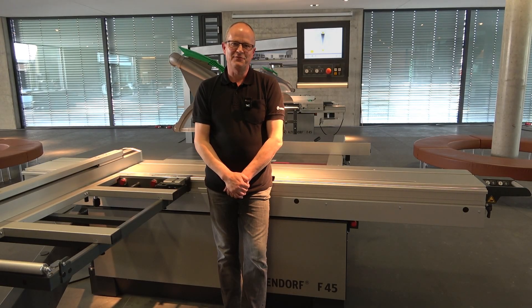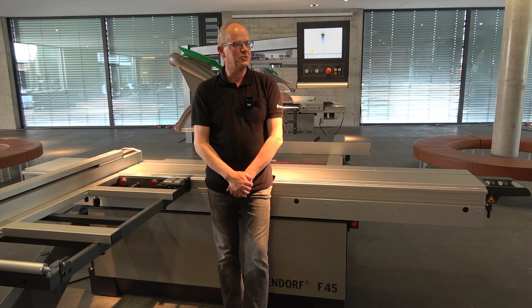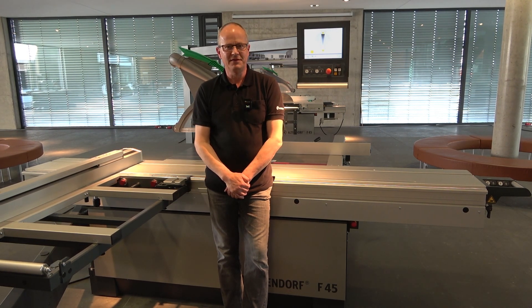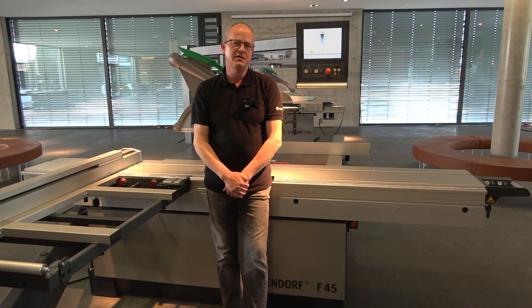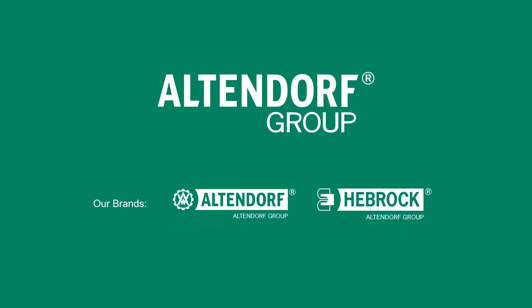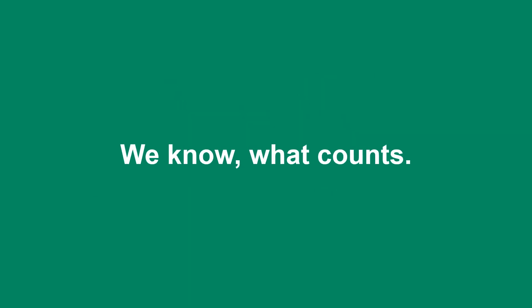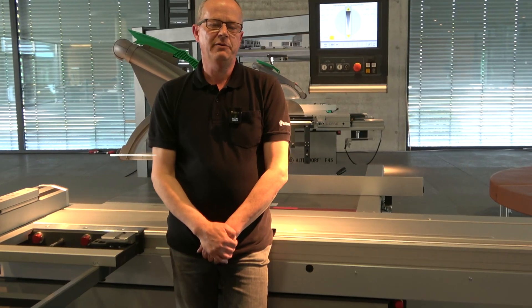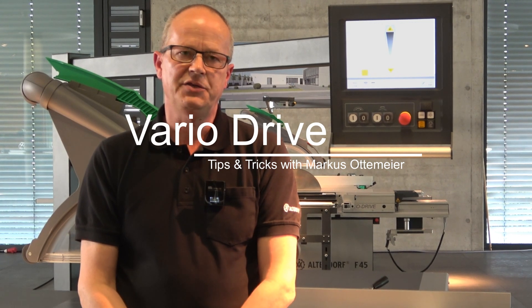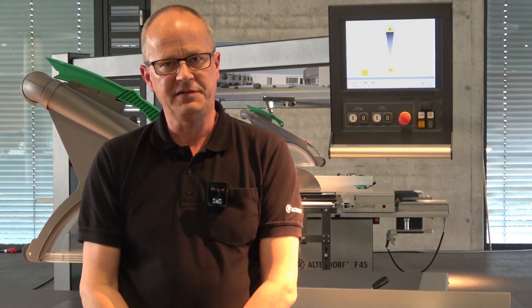Dear Altendorf friends, here from the showroom in Minden, we give you a warm welcome. Today we want to explain the F45 Vario Drive. The Vario Drive is a stepless speed control for the saw blade, and you can get it for a one-way tilt machine or two-way tilt machine — available for the F45 type.